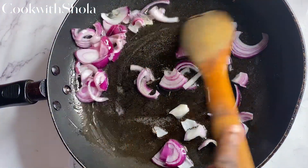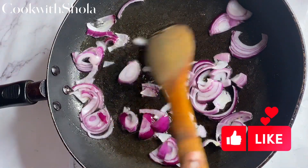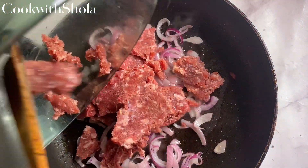So in a pot you're going to sauté some onions, then add in the minced meat.